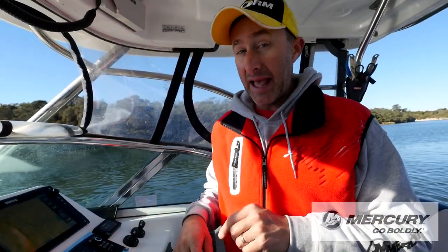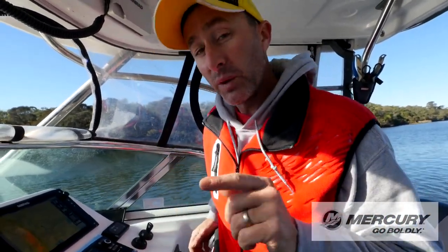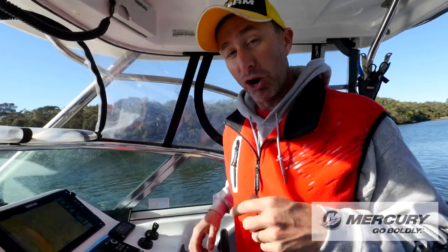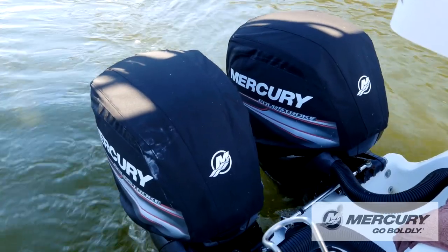It's also really handy out in the big blue ocean when you're trolling to make sure you're doing the right speed, because quite often when you go the right speed, that is when you'll get the bite. And quite often when you don't keep getting bites, you may realise later on that you've been going half a kilometre per hour too slow.